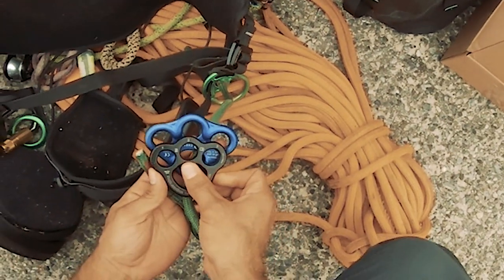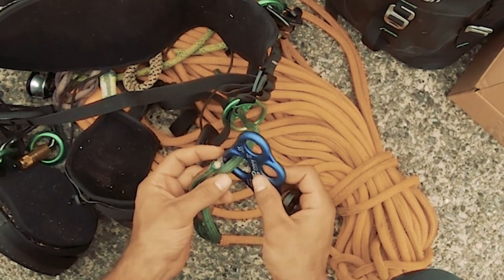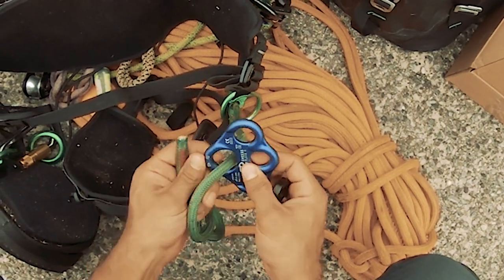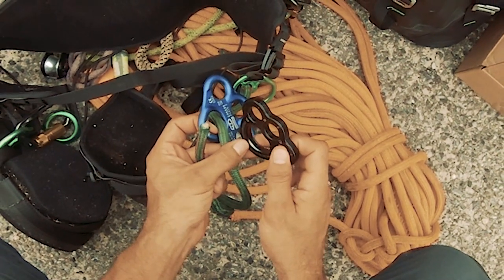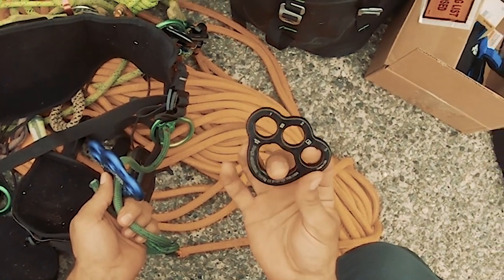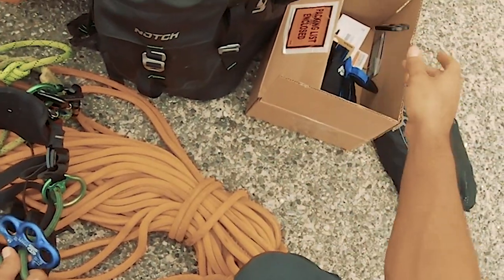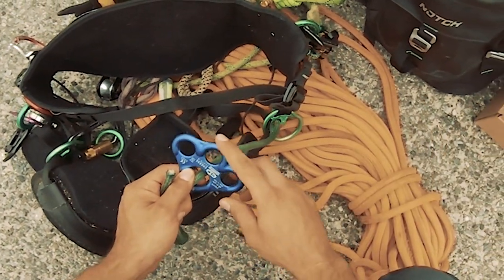I'm going to go from this one to this one, and it's a nice upgrade. It's much more textile friendly with these rounded edges here, instead of the sharper edges on the Rock Exotica plate. Nevertheless, the Rock Exotica plate was a good plate, but yeah, we're going to get rid of that one.